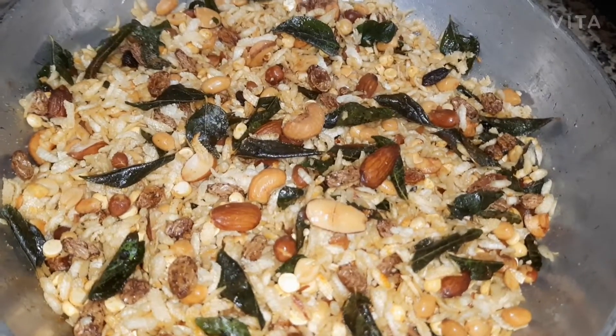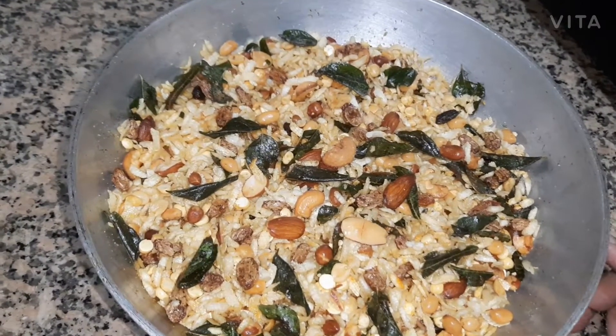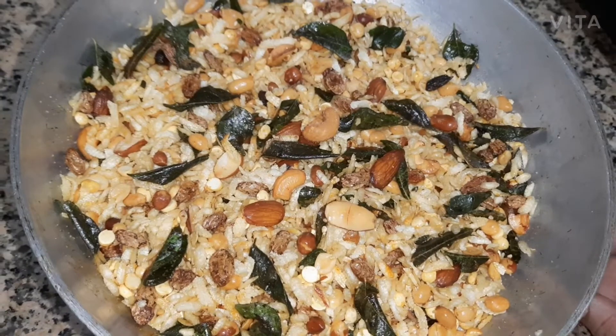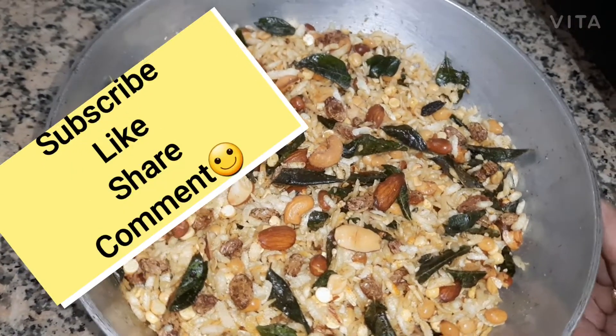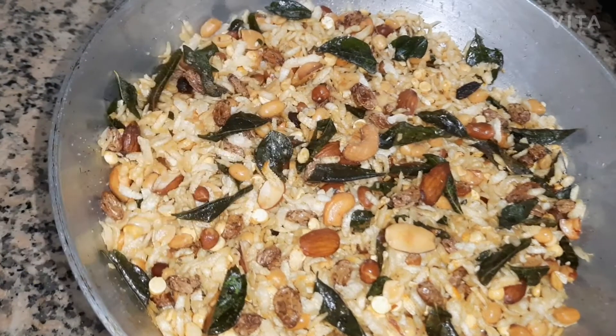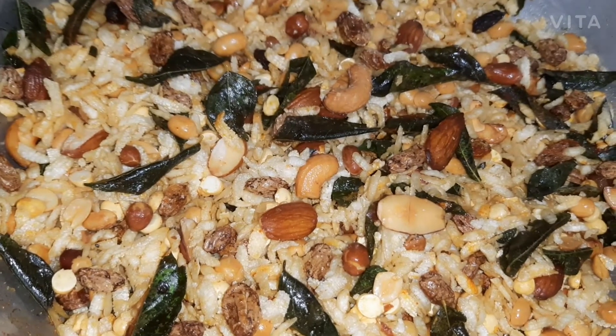I am going to mix it up and mix it up — we are ready to mix it up. I will mix it up. Thank you. And I am going to mix it up. Be important — move it out. So this is the end.